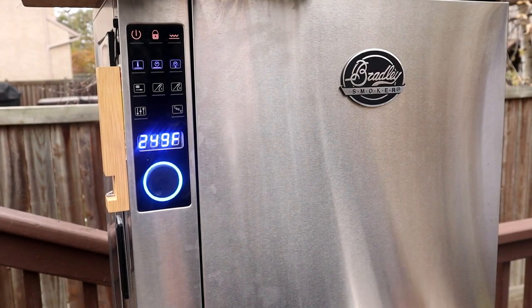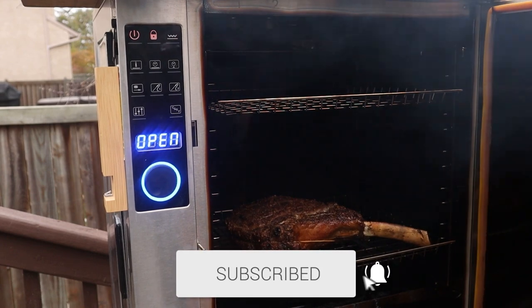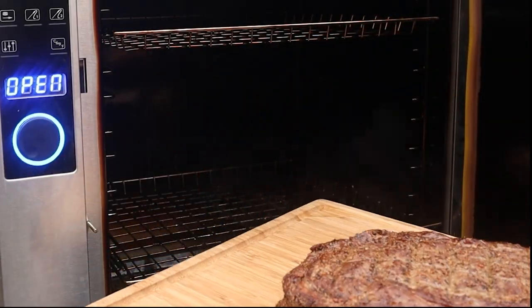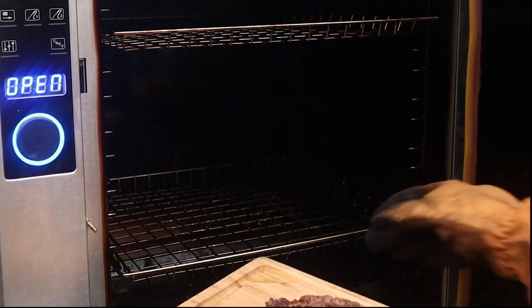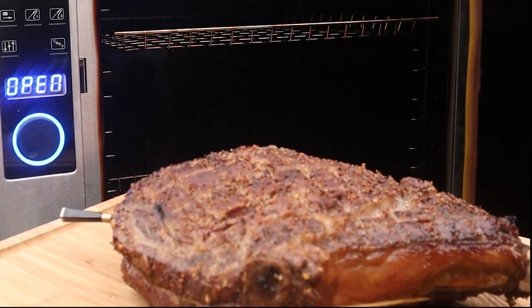My alarm is going off — the internal temperature is now sitting at 115 degrees Fahrenheit. I'm going to go ahead and pull this right off. It's looking wonderful already. We could have let this go all the way to 130–135, but I'm not going to do that — I'm just going to smoke it for now and then sear it. I'm going to let this rest for a good 5 to 10 minutes, then I'll show you the sear.